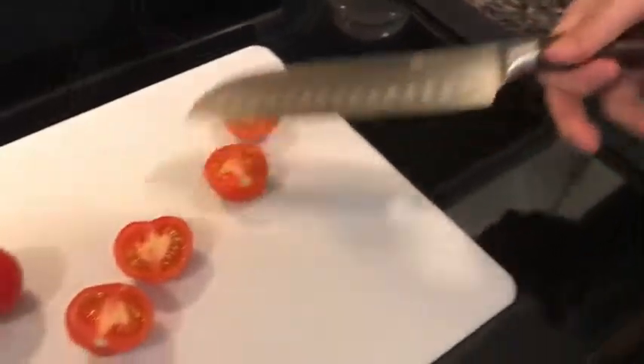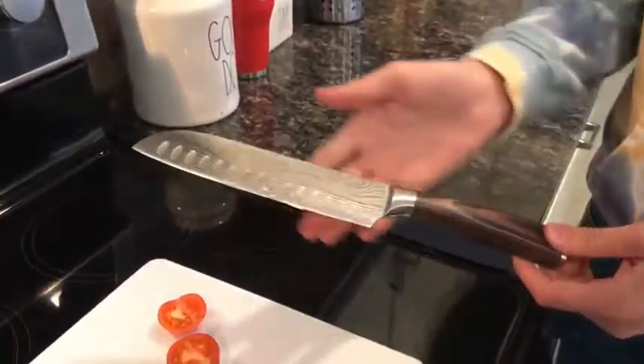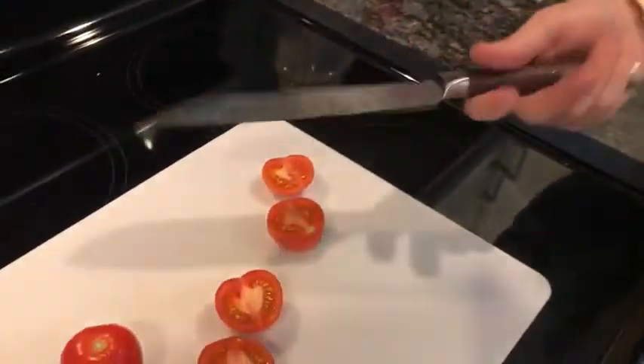As you can see I've been kind of dicing up these tomatoes, but it can be good to chop up meat, it's good for bread, cheese — literally anything under the sun. It's a really good, reliable chef kitchen knife.